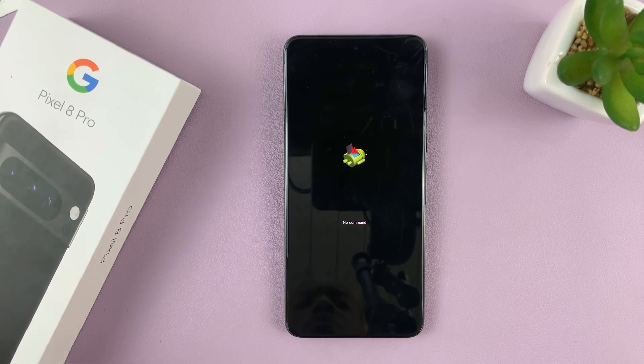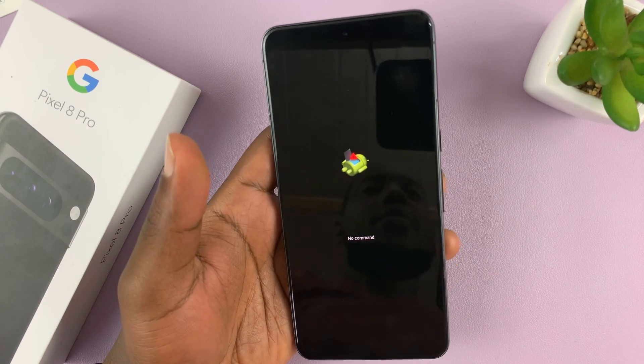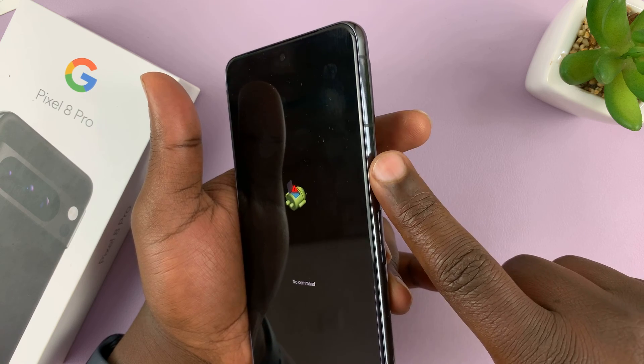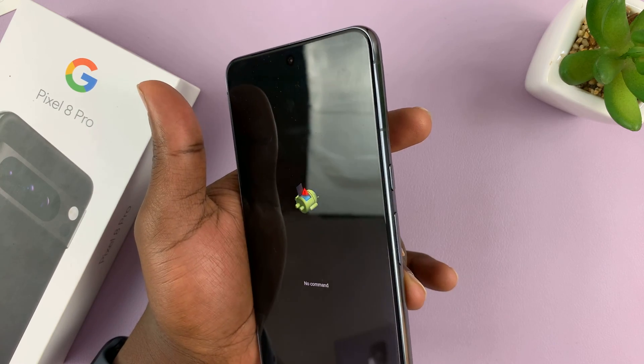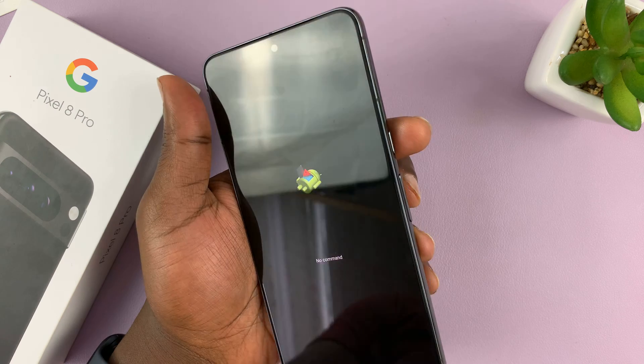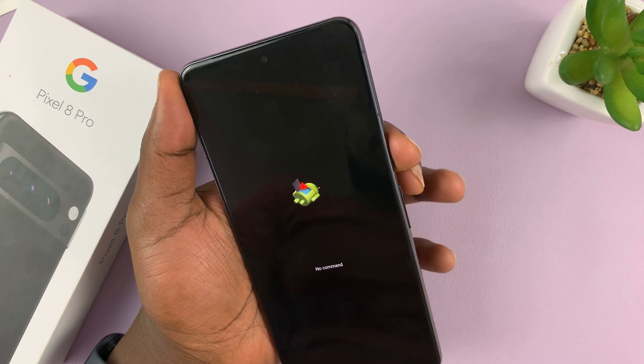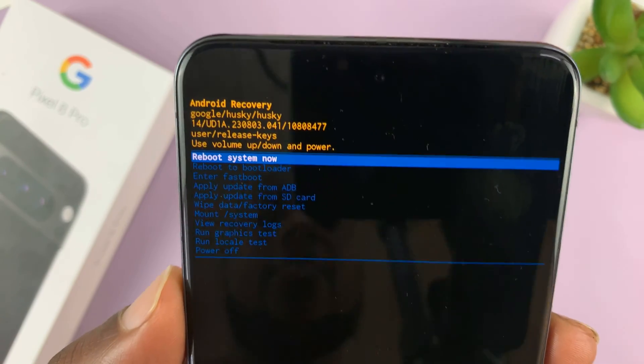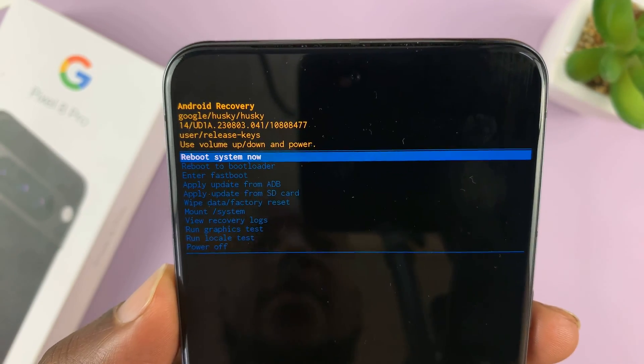What you want to do in this situation is simply hold the side key, and while holding the side key, press the volume up button once. So side key, volume up, press once, and that should take you into the Android recovery mode.